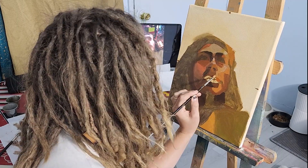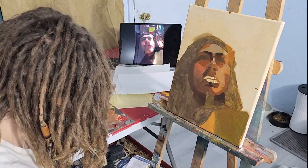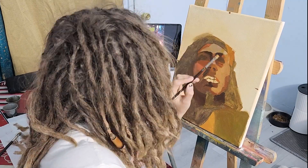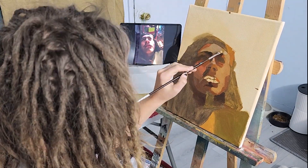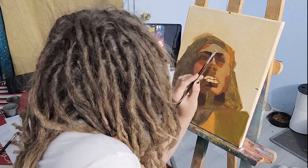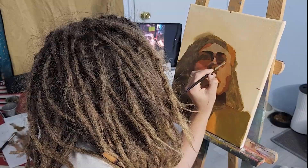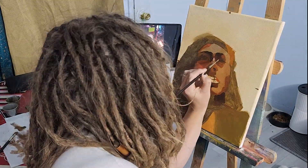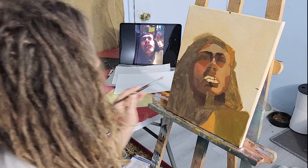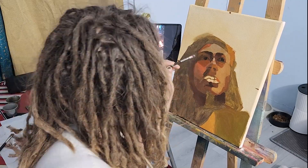I noticed that side of the face wasn't bright enough, so I'm going in with white. I probably should have wiped away some of the other color first because it kind of blended in. That's something I'm trying to get better at — instead of mixing white in with the color that's already there, I want to grab the exact color I need and put it on top so it doesn't blend. It looks really nice now — you can really see the form of the eye socket.